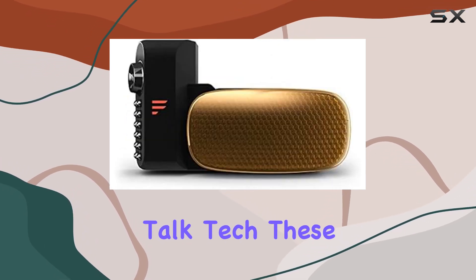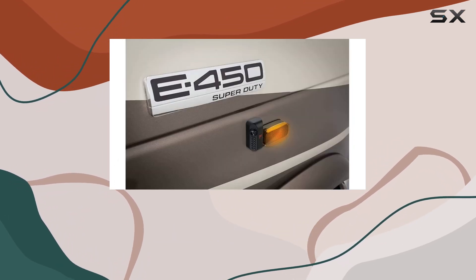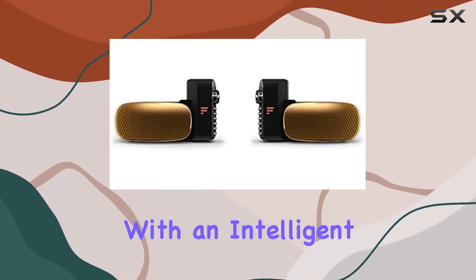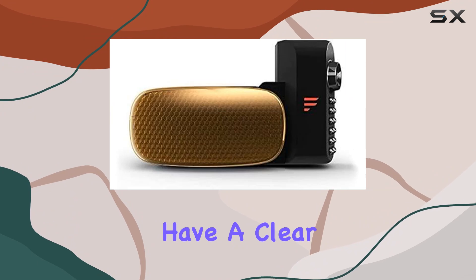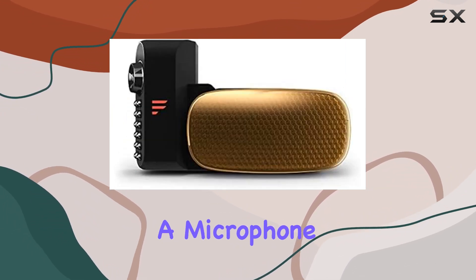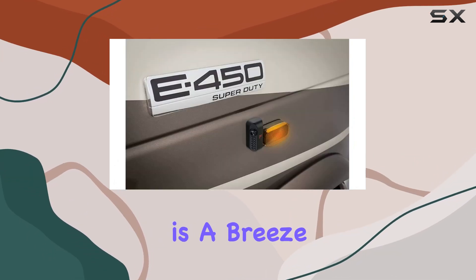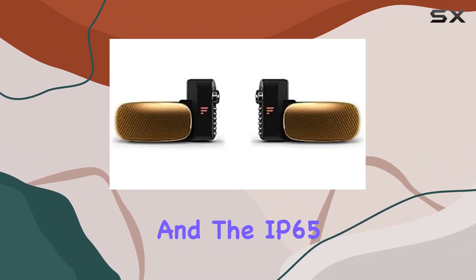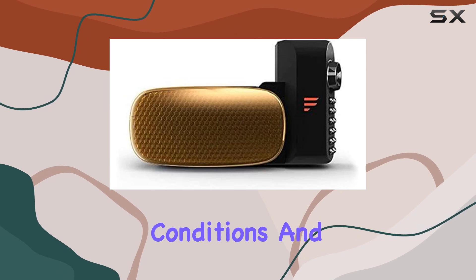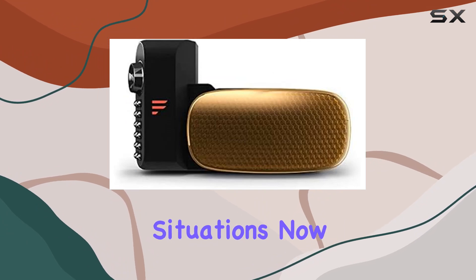Now, let's talk tech. These cameras boast a high resolution of 720x480, ensuring clear images day or night. The infrared night vision coupled with an intelligent IR-cut filter ensures you have a clear view even in low-light conditions. Plus, with motion detection and a microphone, you're not only seeing what's happening around your vehicle but also hearing it. Installation is a breeze with the surface mount design, and the IP65 waterproof rating ensures durability in various weather conditions. And let's not forget about the LED lights for added safety, particularly useful in low-light situations.